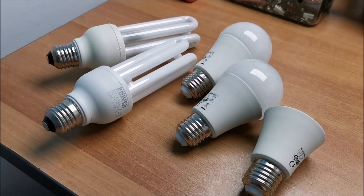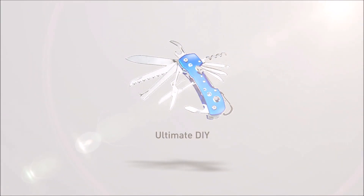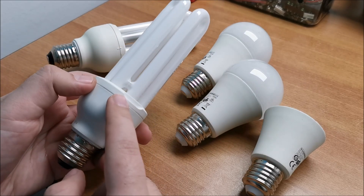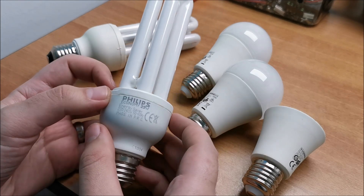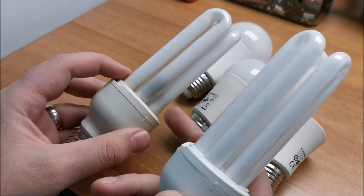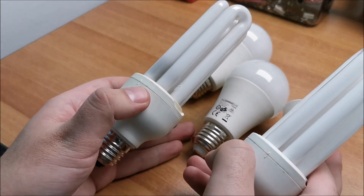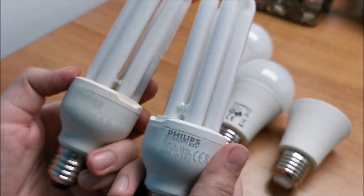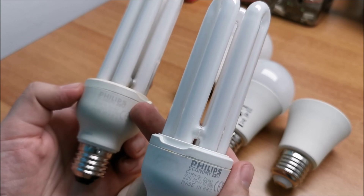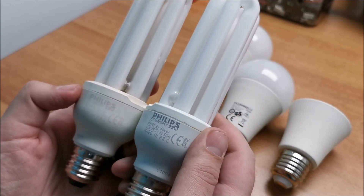Hi there! In this video I'm going to attempt to repair some bulbs with parts from other similar bulbs. Let me try to explain our situation here. This one failed a day after I bought it — it just went off and that was it. This one worked for 2 years maybe. As you can see it's quite dark in this area. It flickered a while and then it stopped working. They are identical, or at least almost identical. The most important thing is they have the same power rating, which is 33 watts.